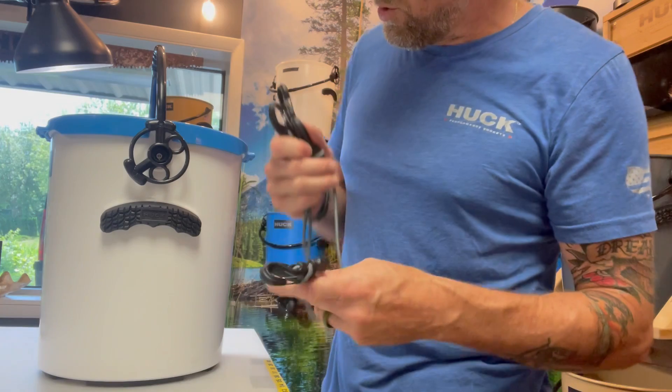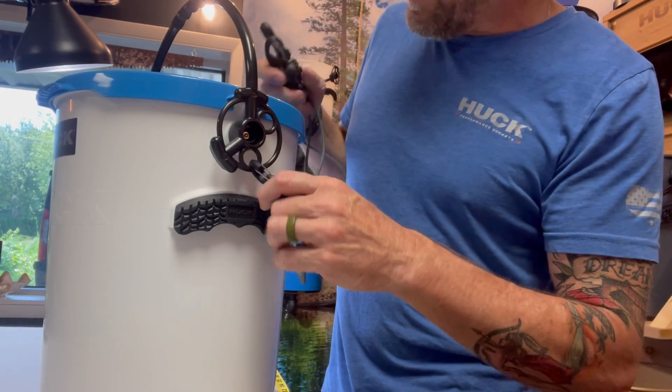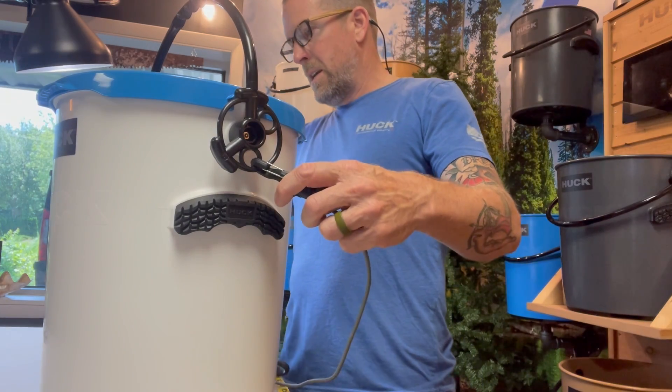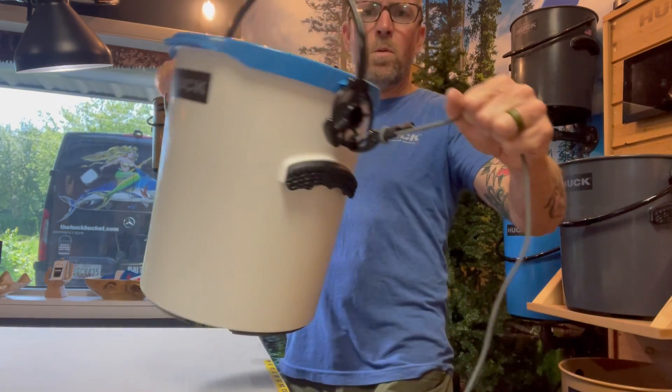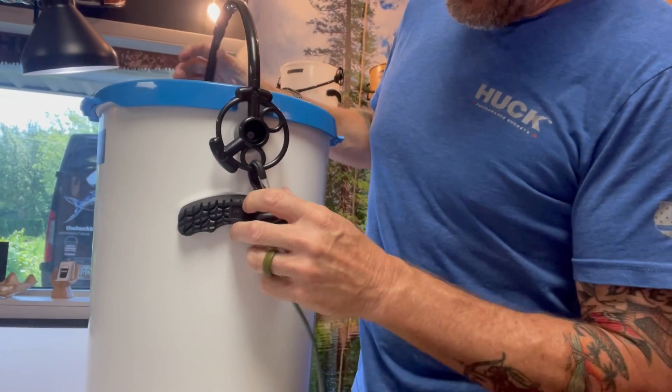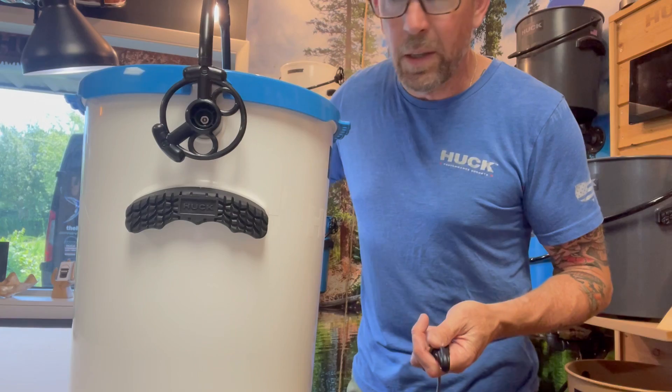You can make these guys shorter and the way that it works is you just get your bucket where you want it, clip these guys on on each side — super durable, won't come off unless you want them to. They come off super easy and that works with or without the lid.